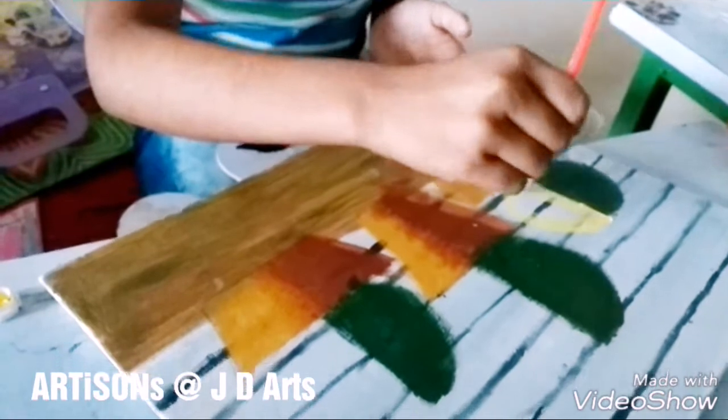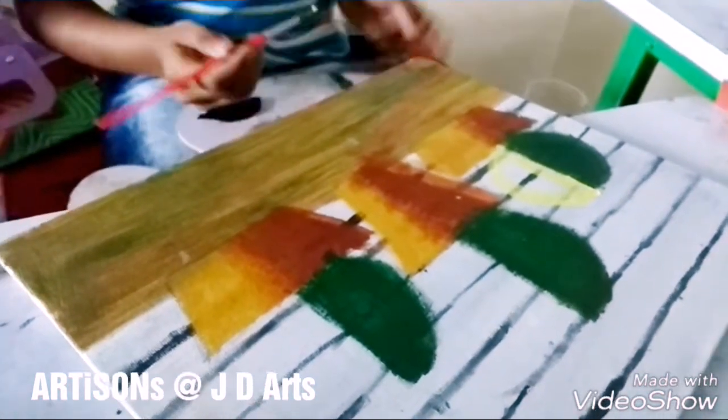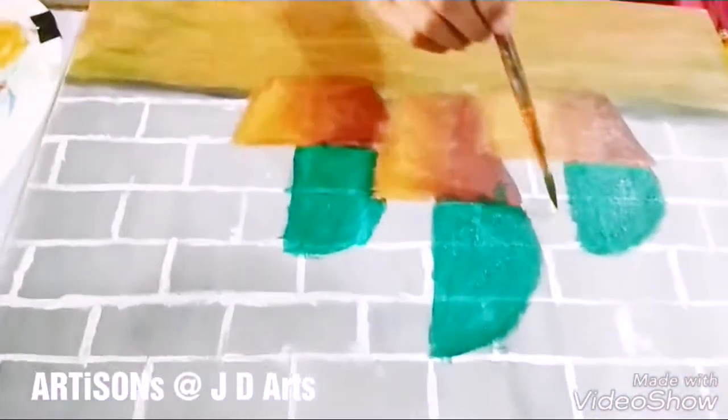The green halves are done. Now you paint the remaining halves in lemon yellow.